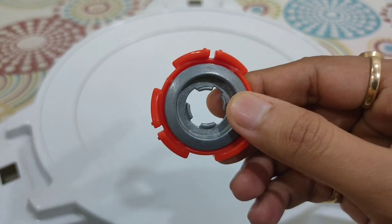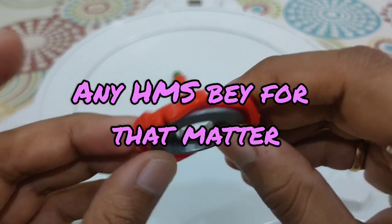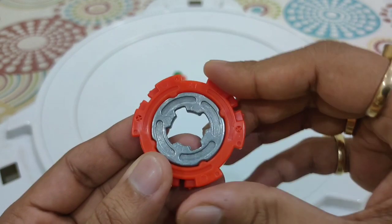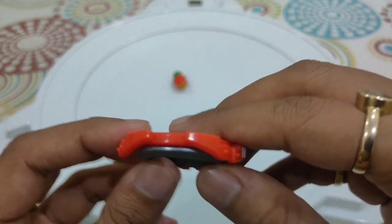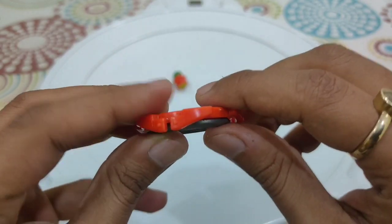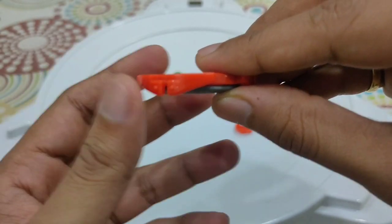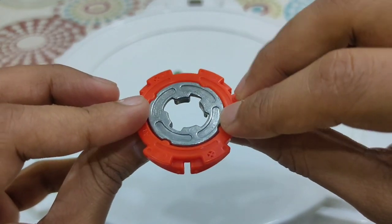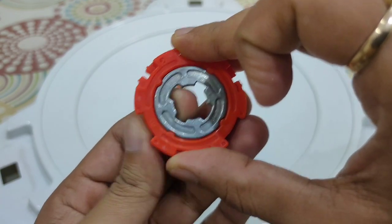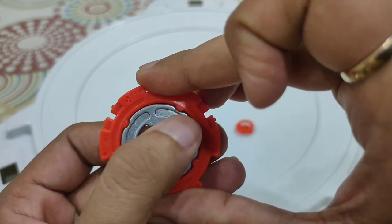Then you have the secret rare CWD — not released with many Beyblades. It was only released with this orange variant of Dragoon MF and the black variant of Dragoon MF. This is a really good CWD for smash attacks, although you have to use it on a taller RC core. It's a non-free-spinning CWD, fixed in position with the help of these notches.